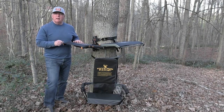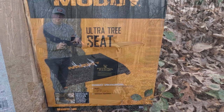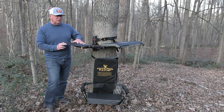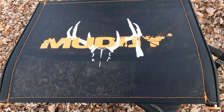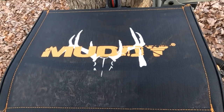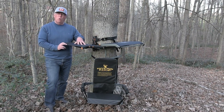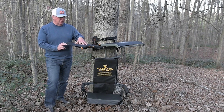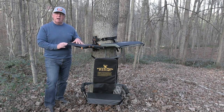The third option is the Ultra Tree Seat from Muddy Outdoors. This particular model also has a very ergonomically designed full-size seat on it, which folds up and is also lightweight to carry, so you can take it in and out of the woods with you. The mesh design seat also allows for any water that may accumulate to easily drain through so that it dries very quickly.